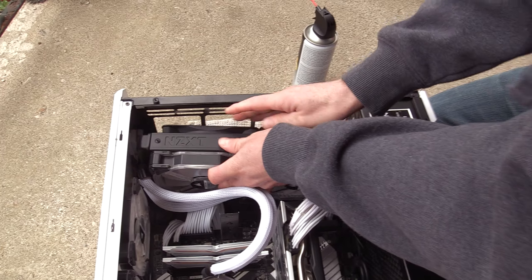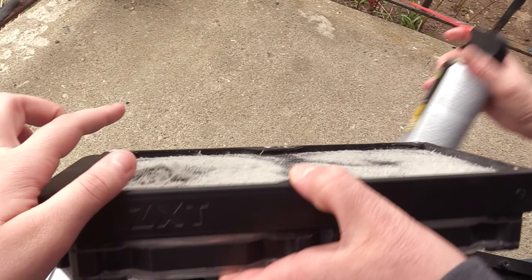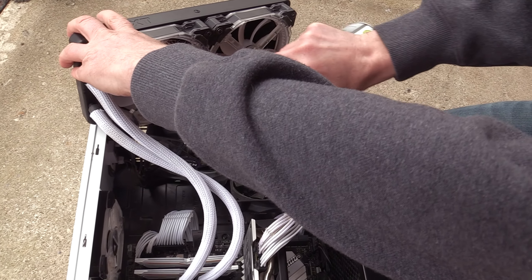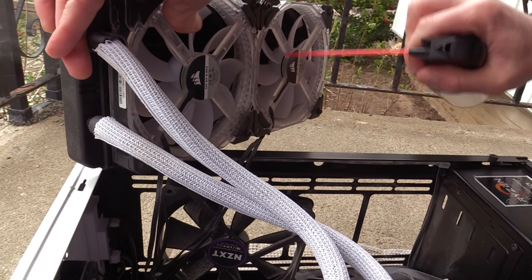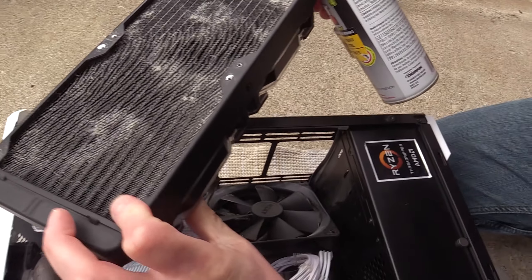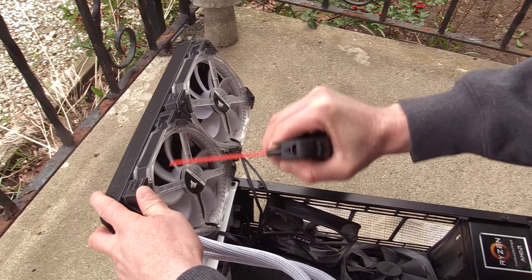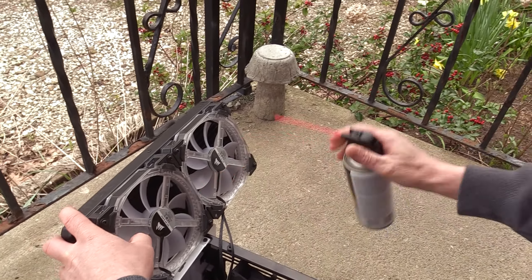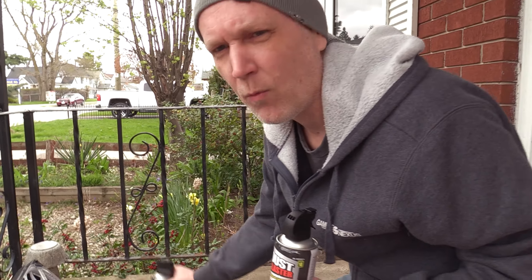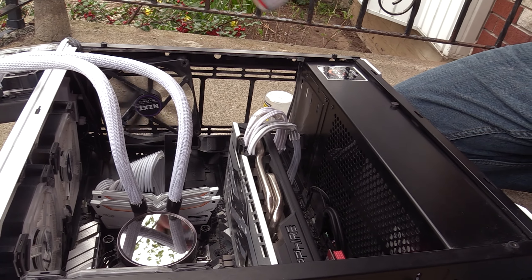So now I carefully lift this out. There's a lot of wires behind here, so it's not easy. The thing about these spray cans is they get cold as you use them, so it's good to have a couple of them and let one warm up as you're using the other one. Then I'm going to get the back as well.